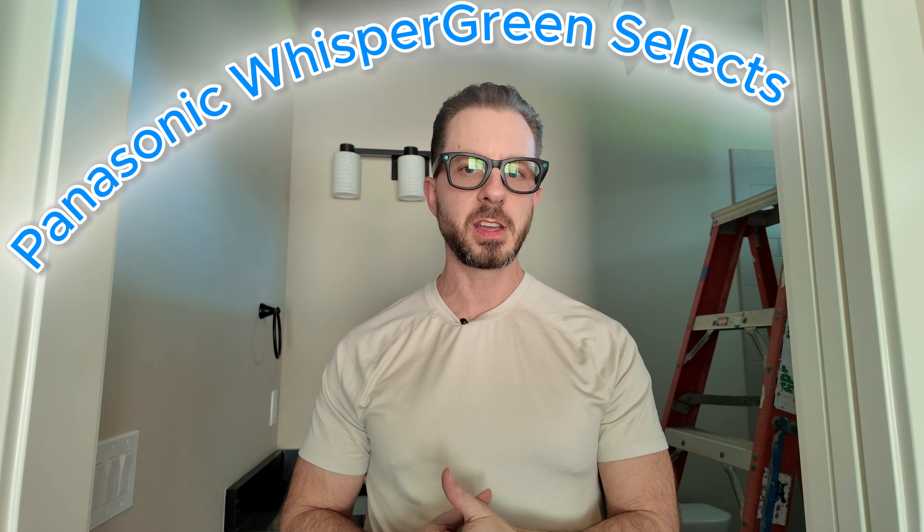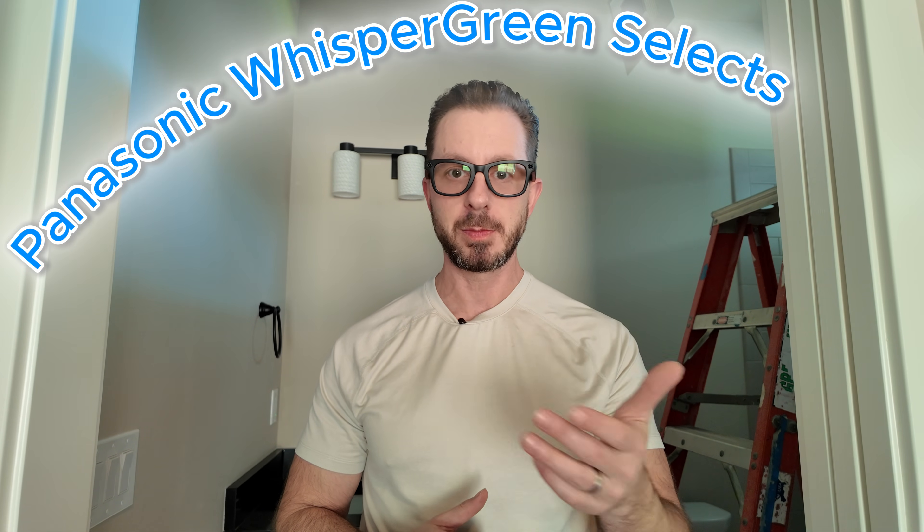Hi, I'm Brian with Pioneer Builders. Today I'm going to talk to you about ventilating using the Panasonic Whisper Green Select bath fan.